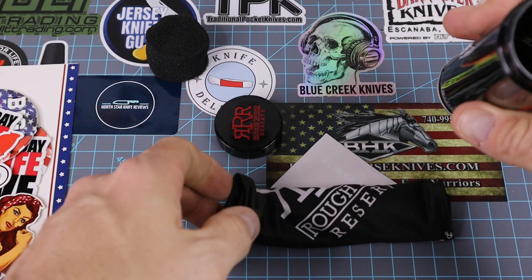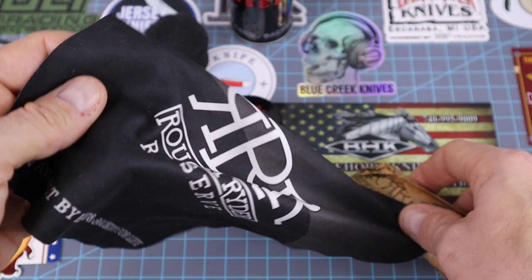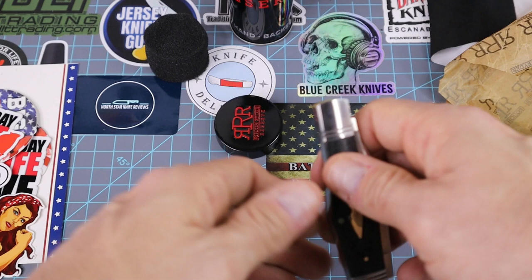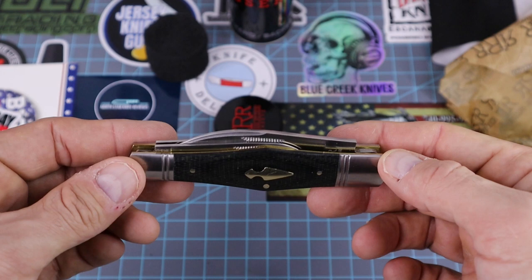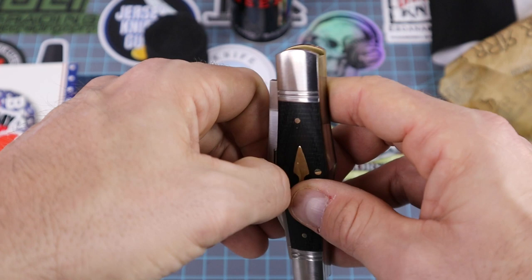I've never owned one of these — don't know what to expect. Oh wow. Everyone knows I do like whittlers, and he had one on his knife sale. Being a member I got a discount — I don't know exactly what I paid but it wasn't a lot. This thing is huge! I thought it was just going to be a small little knife. Holy crap, Big Red — half stops!